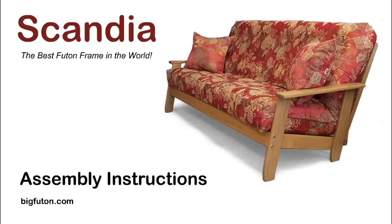We're going to put together a full-size Scandia, and I'm going to show you exactly how to do it, take it through each step, show you all the parts, so you'll know exactly how to do it.